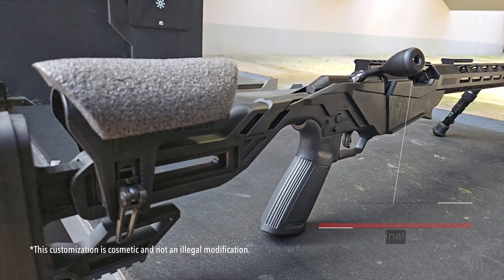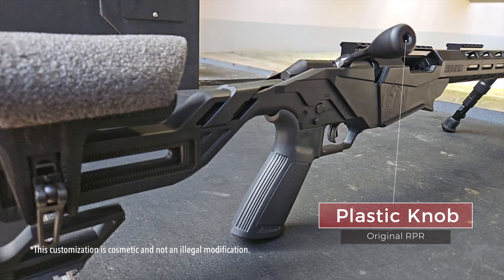If the knob on your lever should ever break, wear out, or you get bored of it, you can easily replace it.